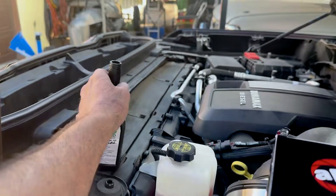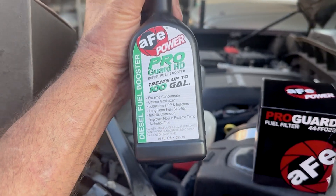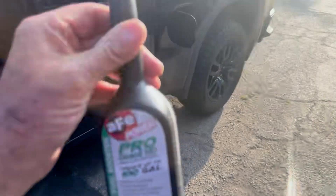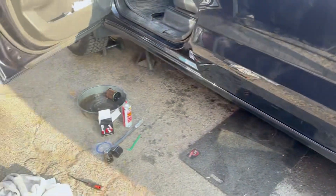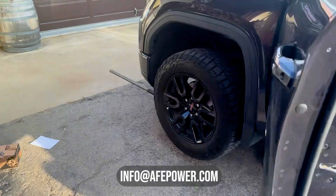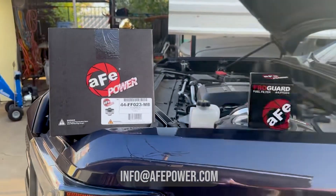One thing I always like to do is add a little fuel treatment booster. This one little bottle will do 100 gallons — there's about a quarter left. It's real simple: stick it in and that's it. A great little side project for a father and son — teach your kids, do it yourself, save some money. Any problems or questions, give us a call. AFE Power, AFE Dave here.